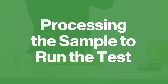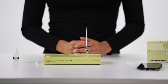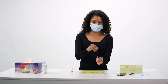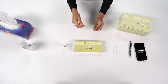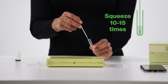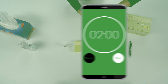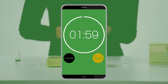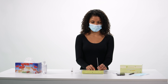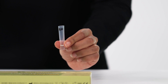Processing the sample to run the test. Now you are ready to process the sample. Begin by inserting the swab with the collected specimen into the extraction tube with the extraction buffer solution. Then pick up the tube with the swab in it. Swirl the swab, mixing it well. Squeeze the swab 10 to 15 times by compressing the walls of the tube against the swab. Place the swab and test tube back into the tube stand. Set a timer and wait two minutes before continuing. After the two minutes are up, pick up the extraction tube and remove the swab from the tube while squeezing and pressing the swab head firmly against the inner wall of the tube to release as much liquid as possible from the swab.